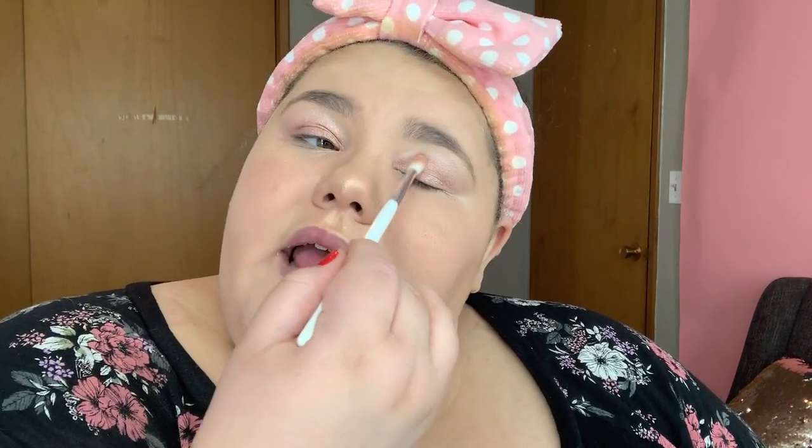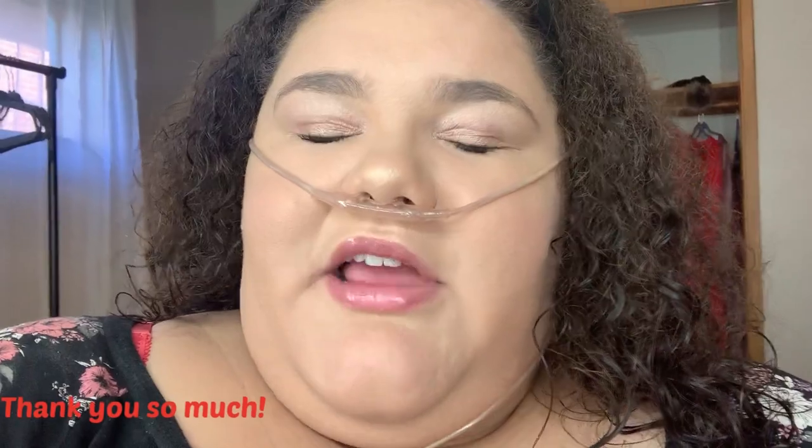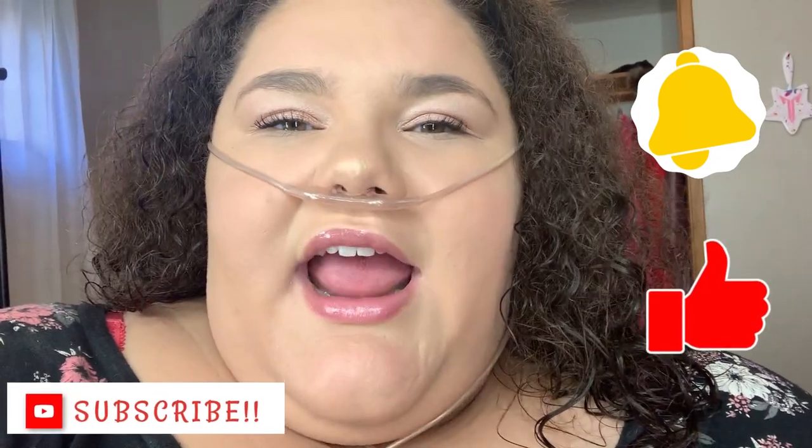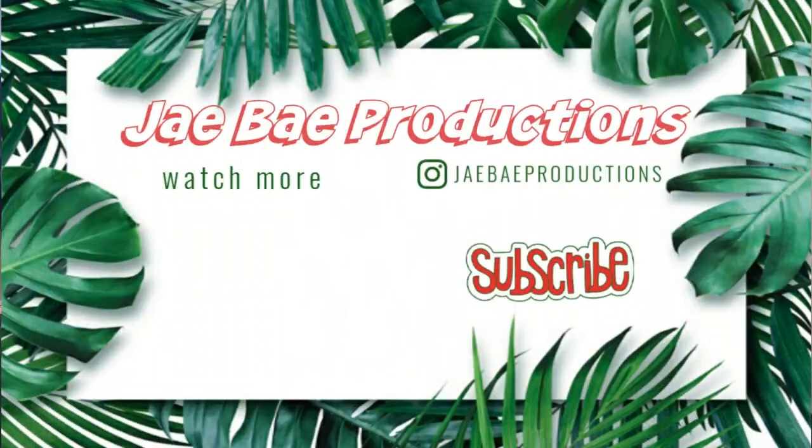I'm going to finish my eye look — blend a little bit more, do some eyeshadow underneath, clean some stuff up, and then figure out if I want to do lashes today. Alright guys, I'm back and this is my finished look! I'm going to go change into my outfit — I got my hair done, fixed my nails, and the makeup is done. I decided not to do lashes so it's a very basic, chill makeup look. Thank you so much for watching this get ready with me! Please smash that subscribe button, smash that like button, give me a big thumbs up, turn on the bell for notifications, and I'll catch you next time — bye guys!